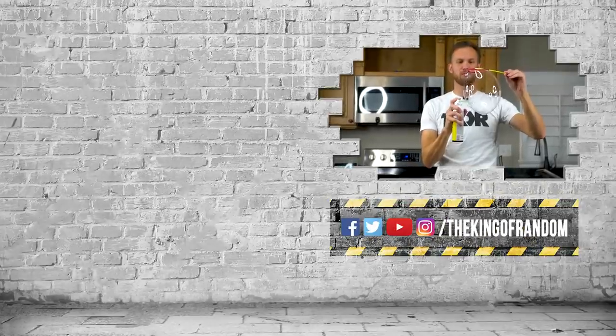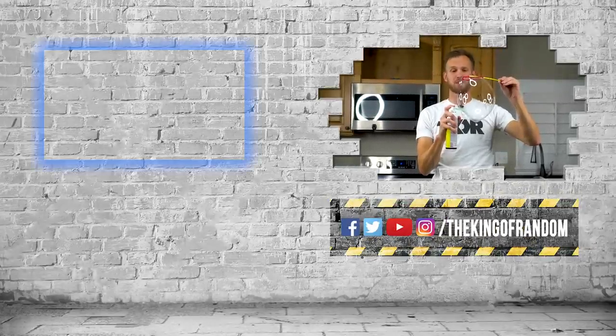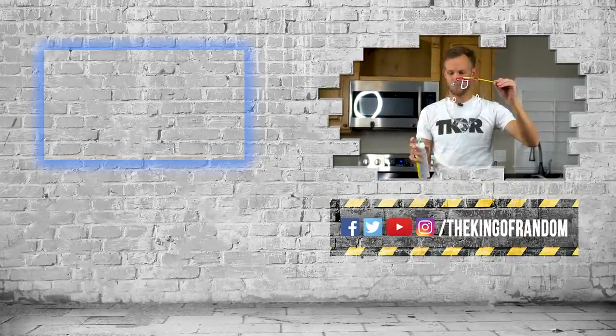Guys, that's not all — we've always got more for you to see. Click that box up at the top to check out our most recent video, and we'll see you in the next one!